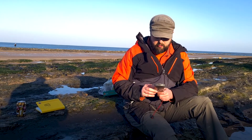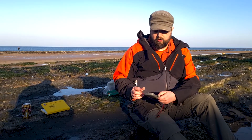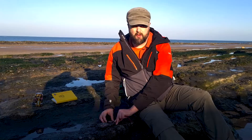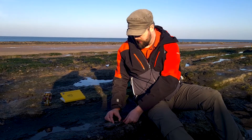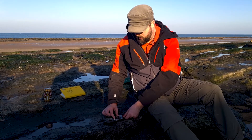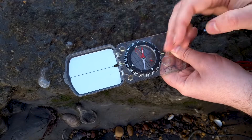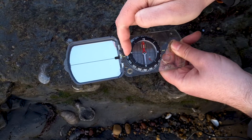The first thing we're going to do is measure the strike, and you do that by taking a normal compass measurement. I always use the front as the bit with the mirror on it — it doesn't matter which way you do it as long as you're consistent. I'm going to line my compass up with the trend of the rock — this is the strike, the direction it's going in — and then I'm going to rotate the rotating ring of my compass so the painted red north arrow lines up with the magnetic north arrow, aligning it with the direction of the rock, and then we read the number from there.